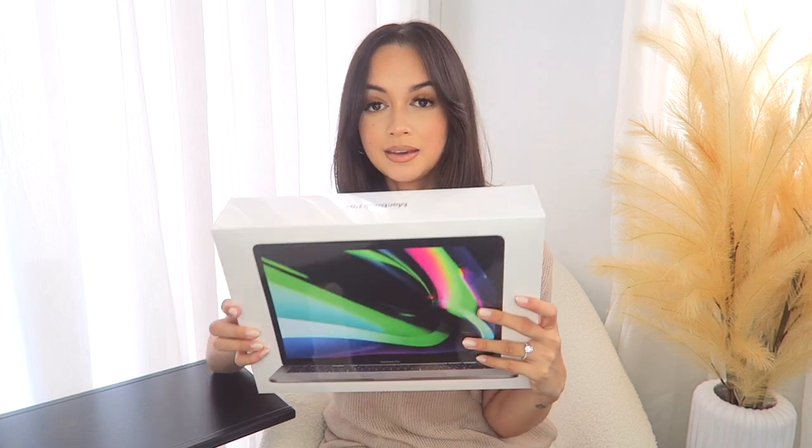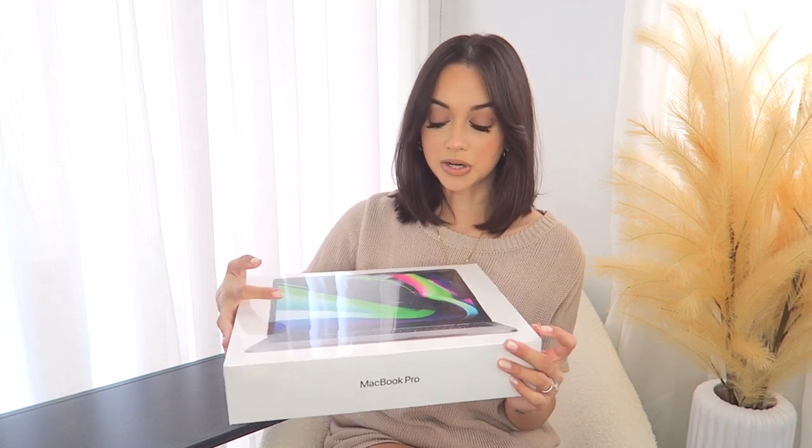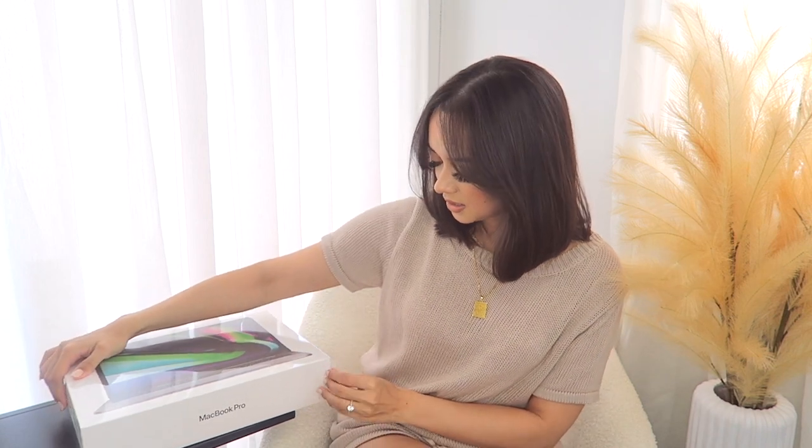This is the 13-inch MacBook Pro with 8 gigs of memory and 512 gigs of storage. My previous computer had about 250 gigs of storage which I was always running out of, so I decided to double it. I'm very excited about having a lot more storage space and to see how this runs with the new M1 chip. Let's get to unboxing!